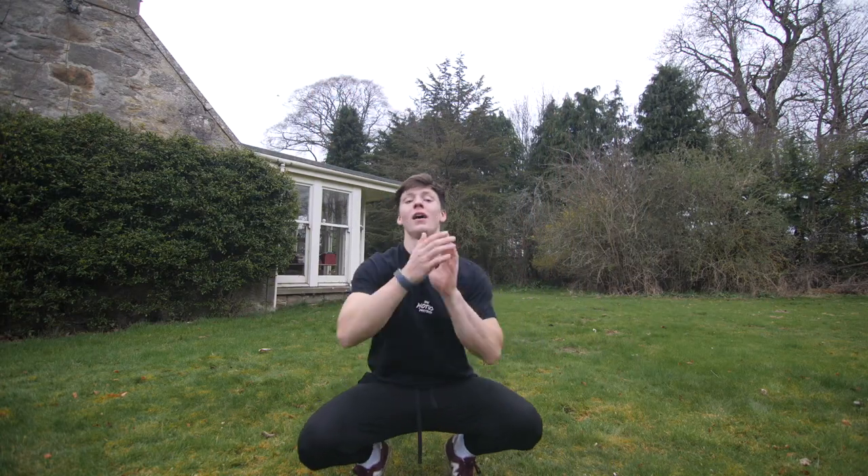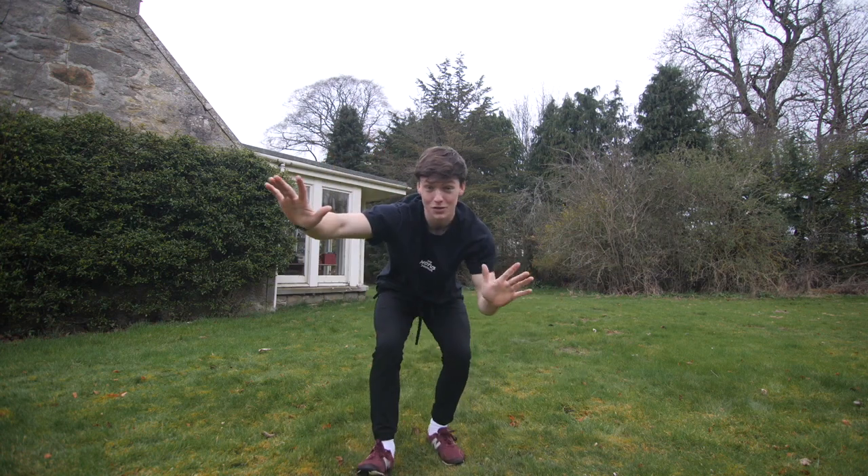So there's this move I've been super desperate to try recently. It's like a cart into like you switch your feet and then do like a frisbee or something. I'm not quite sure how it works, but I've had a couple of goes just now and I think I'm on the right track. I'm going to give it a few more goes and see if I can hopefully get it.